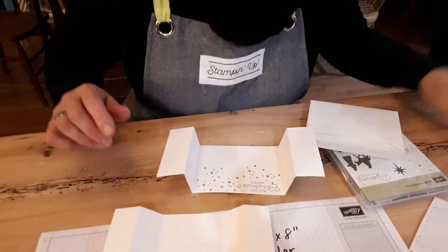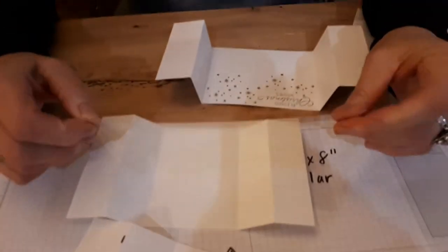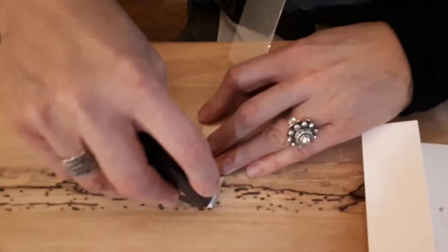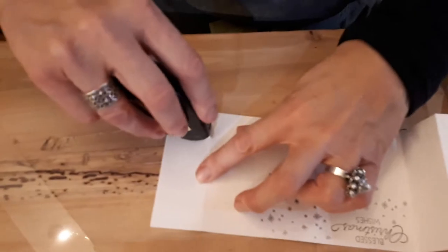So now what you're going to do — and this is hard to find — I use the acetate window sheets that we have and you're going to use a little bit of fast fuse. You can't see it at all. Actually that's not going to work — I'm going to do it on the bottom just on the cardstock.